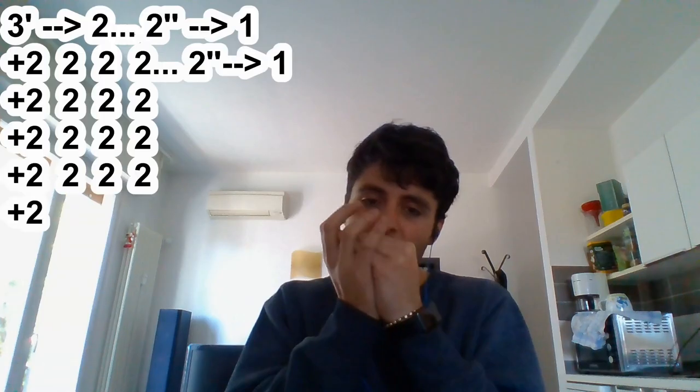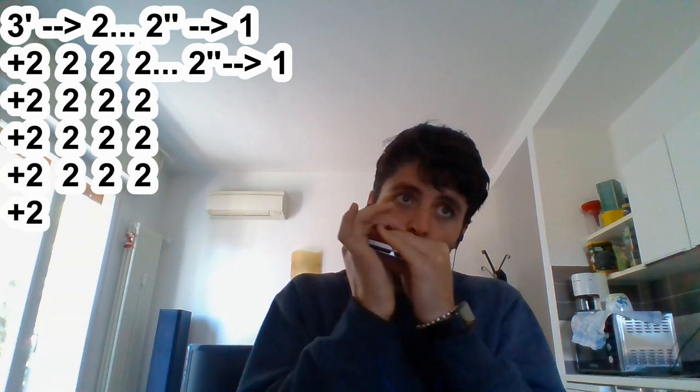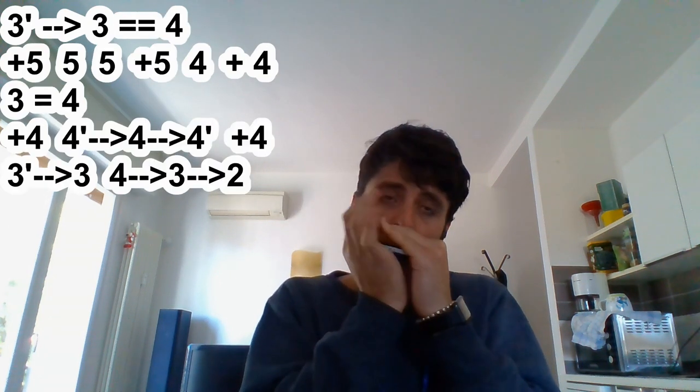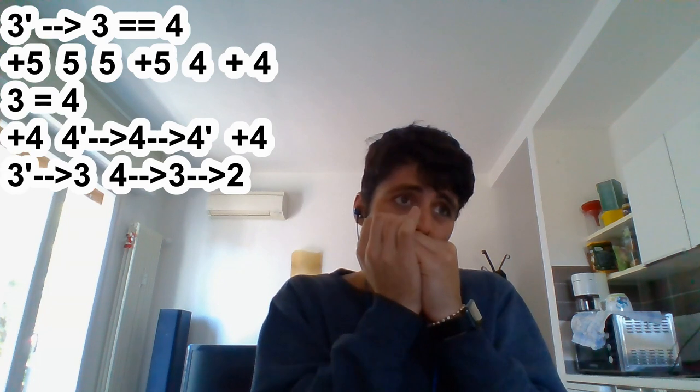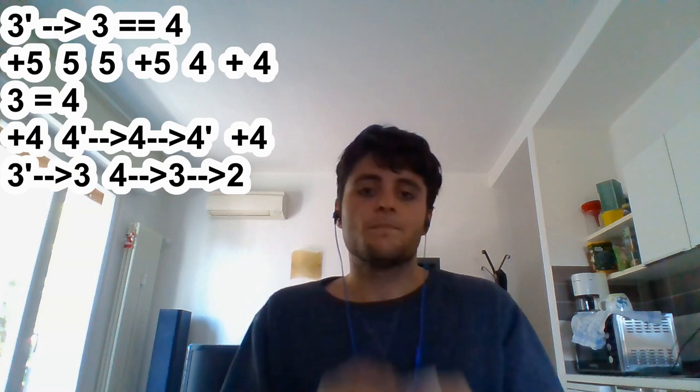Hello and welcome back to this new part of the tutorial. This is the second part. Here is where we are right now. If you don't remember the signature or the tablature that we used, I recommend you to go back to the first video. Today we will learn this part.